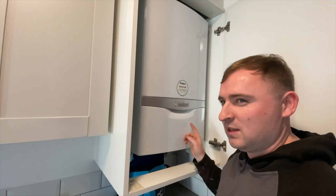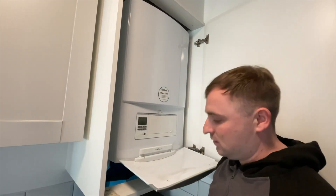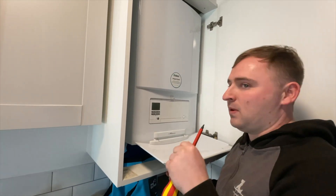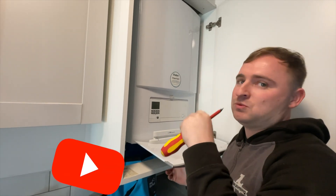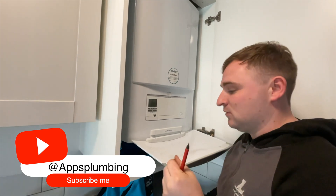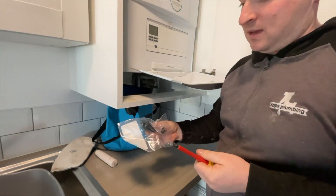So we came here yesterday, and what we think is wrong with it is the pressure switch. When you fire the pump up, the pressure will go up, the boiler will sense that pressure, and then hopefully that will fire up the boiler. It's not sensing that pressure.